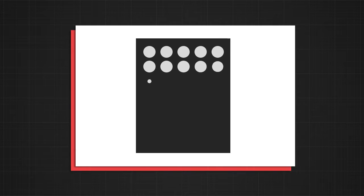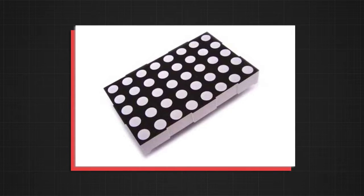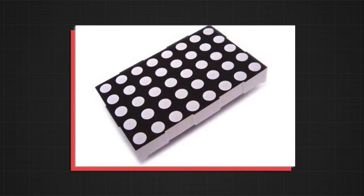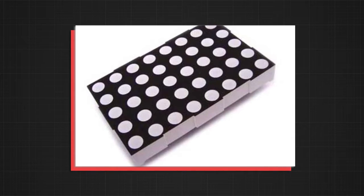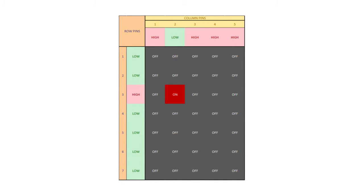An LED matrix is basically a set of LEDs arranged into rows and columns. They are connected in a way that their cathodes are joined in rows while their anodes are joined in columns, or the other way around. Let's take a look at this table. As you can see, if we supply a low value from the column pin and a high value from a row pin, an LED from the matrix will light up.